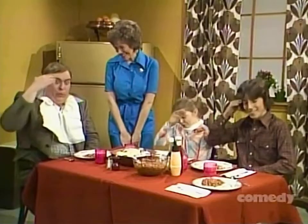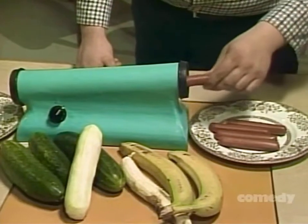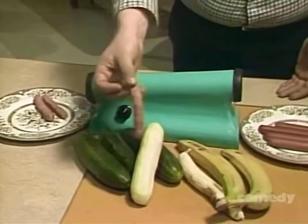Yes, some people claim that wiener's nutrition is all in the skin. But try living off the skin for a week and you'll see why you need the Ronco Wiener Skinner. It removes unsightly skin that covers most wieners in seconds. Automatically. Just pop the wiener into the Ronco Wiener Skinner and you'll get a perfect skinless wiener every time.